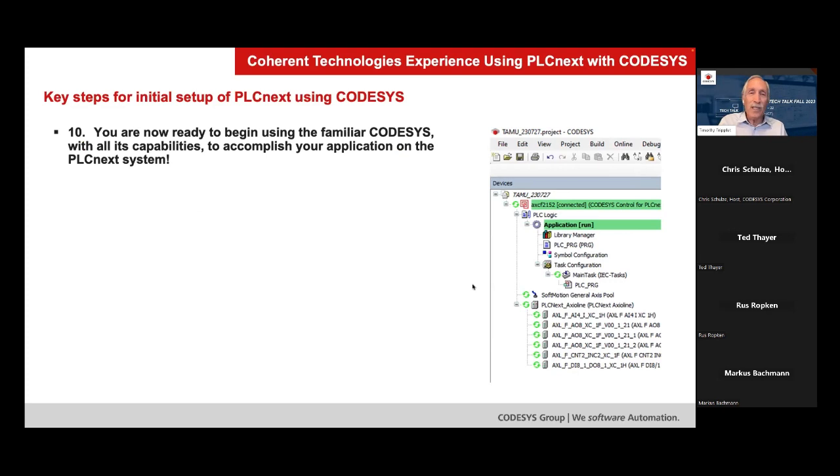The application we did for the university lab — we're not going to go through that today — but getting to this point was non-trivial. Because we had not been down this path before with the PLCnext and CoDeSys, it took a little bit of searching to find the path. But now that it's laid out, anyone else can follow that same path very easily and quickly get to the point where the system is ready to start programming.